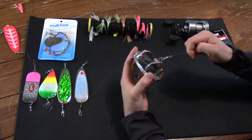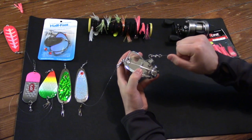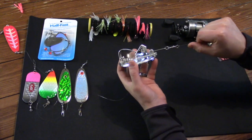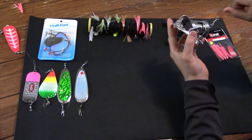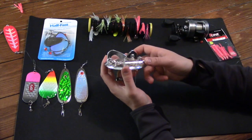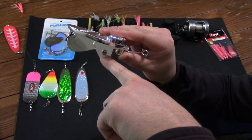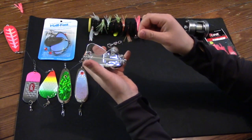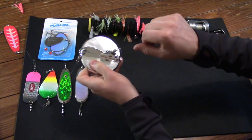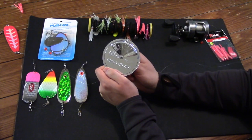You're trolling along and the diver is taking your line down to your desired depth. When you hook into a fish and give it a tug, you'll notice there's a trip mechanism — when that trips, the diver changes direction and you can reel it up to the boat without it wanting to plane and fight the water. You're just fighting the fish. You'll also notice this diver has a screw that lets you adjust the tension required to trip the mechanism, so you can tailor it for heavier or lighter fish.